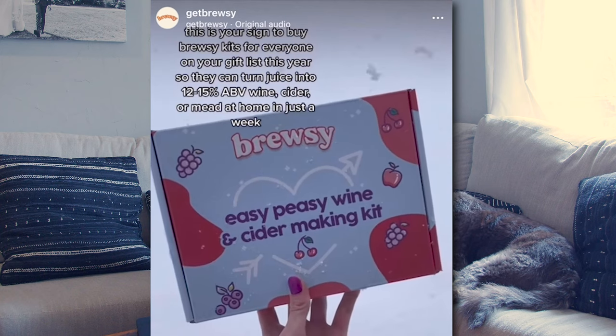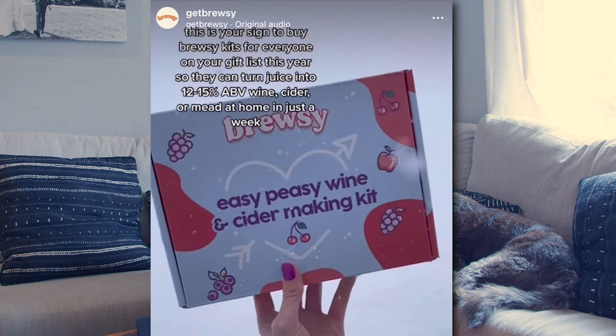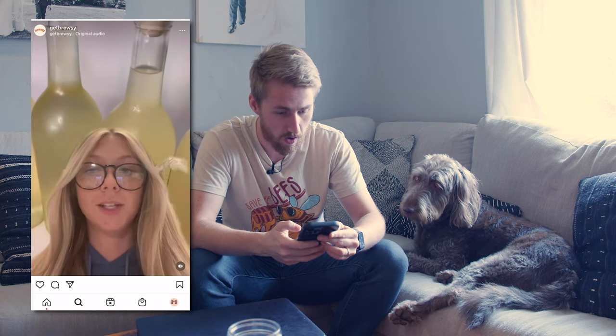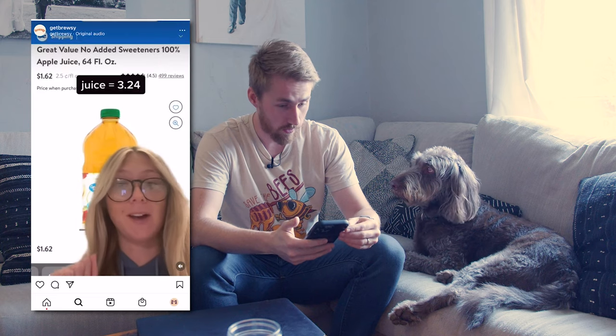Oh man, I really need to get back into brewing. What's this? Wine, cider, or mead in just a week? There's no way. You can get mead, which is honey wine, for $4.09 a bottle. I'm going to show you how.